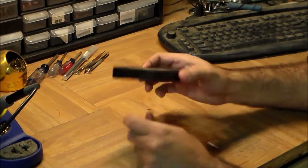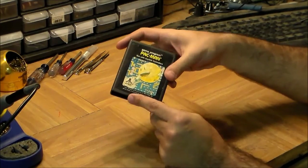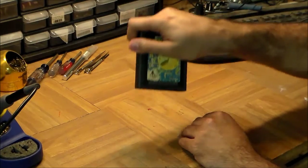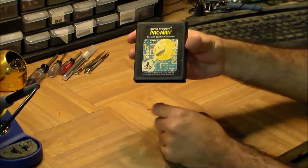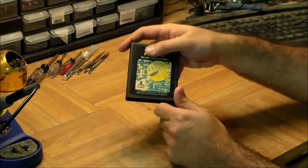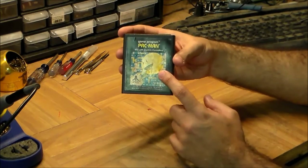Before we open it, let's look at the outside. First thing you notice is the sides — it fits nicely in your hand, which is important because in the 2600 you had to insert and remove this with a fair amount of force, so you want a shape you can really grab hold of. When we open it up, you'll see the actual internals are much smaller than the cartridge — the sides are really there to give it a good shape, and if you're selling it, to make it look nice on a shelf.